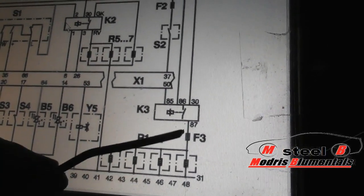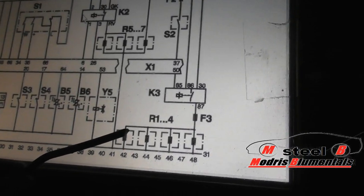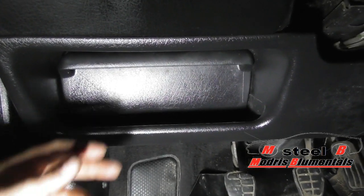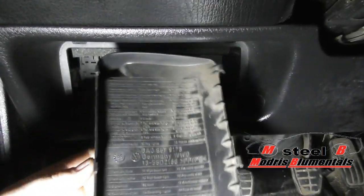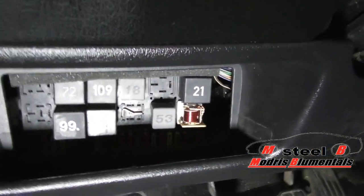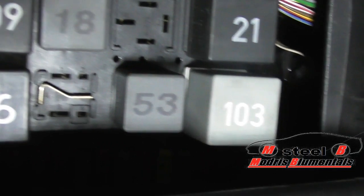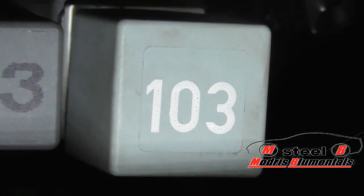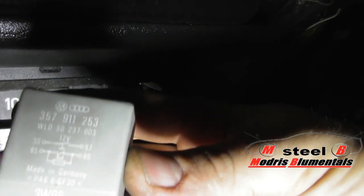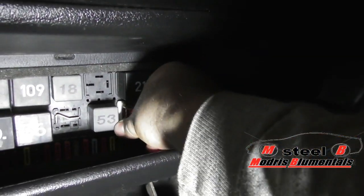So if the glow plugs are not working, you have to find the fuse and the relay to check if they are working okay. I will show you where they are in the car. All the relays are located on the driver's side under the steering wheel. You have to take off the cover which covers the fuses and the relays. In the cover you can see the marks indicating what each fuse means. You can see I already took off the relay little box — this is relay 103, which does the job with the glow plugs.